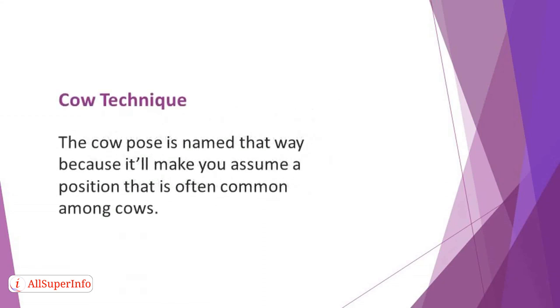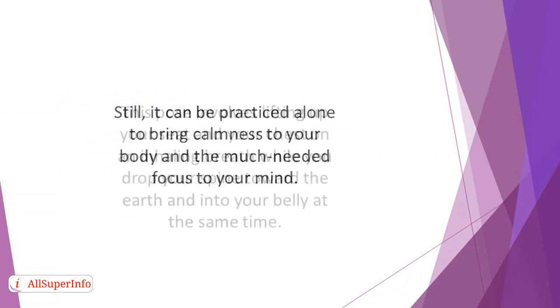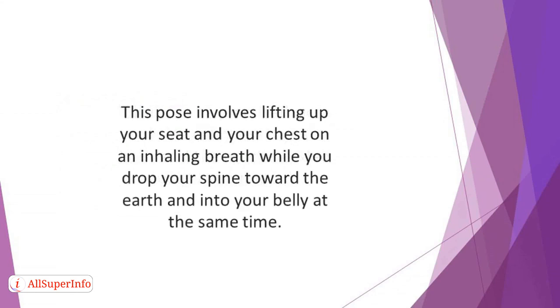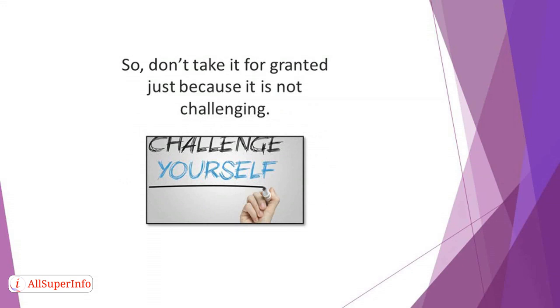The cow pose is named that way because it will make you assume a position that is often common among cows. It is often combined with the cat pose for stronger impact. Still, it can be practiced alone to bring calmness to your body and the much-needed focus to your mind. This pose involves lifting up your seat and chest on an inhaling breath while you drop your spine toward the earth and into your belly at the same time. This simple technique can improve your flexibility and make you more relaxed both physically and mentally. So don't take it for granted just because it's not challenging.